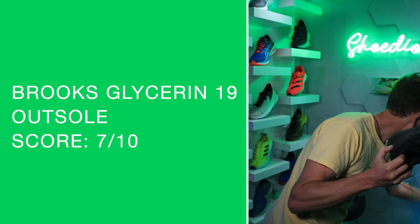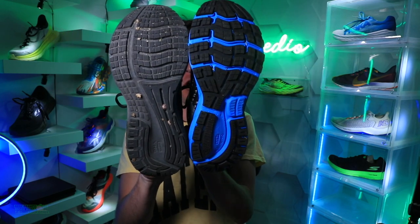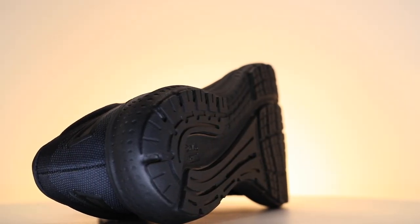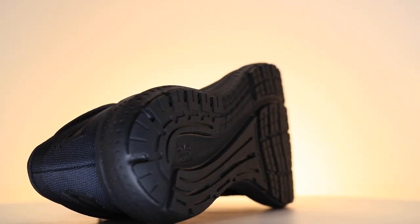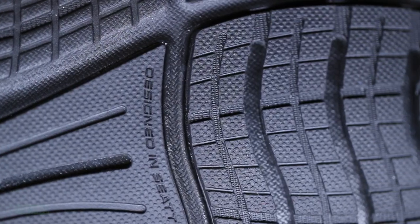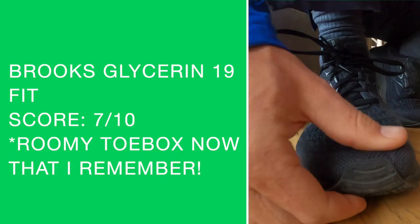The outsole uses blown rubber, reminiscent of the Ghost 13. Comparing them side by side, there is definitely more outsole rubber on the Ghost 13 than the Glycerin 19. It may be a little too much rubber for my liking on the Ghost 13, but what I noticed is that Brooks' blown rubber is not too hard — even pressing in with my thumb it doesn't feel hard underfoot on concrete and pavement. Great stuff from Brooks.